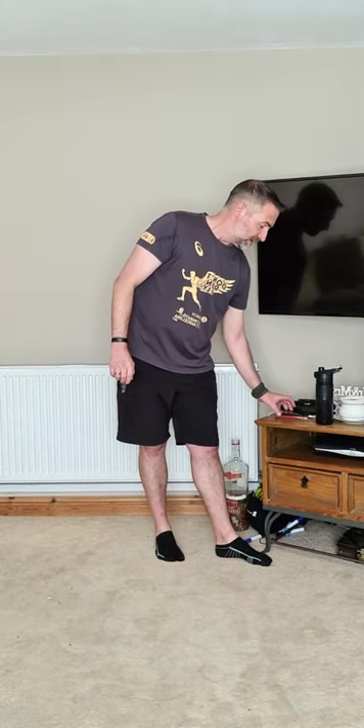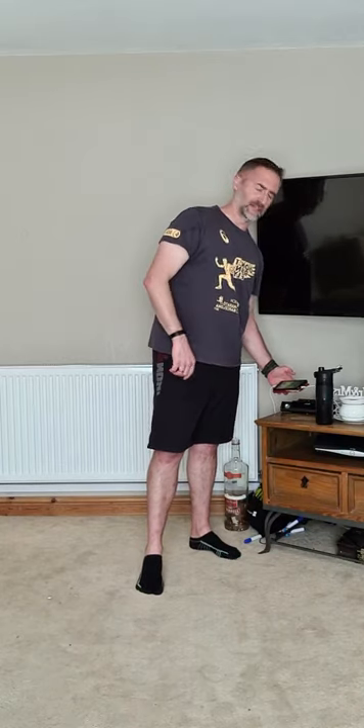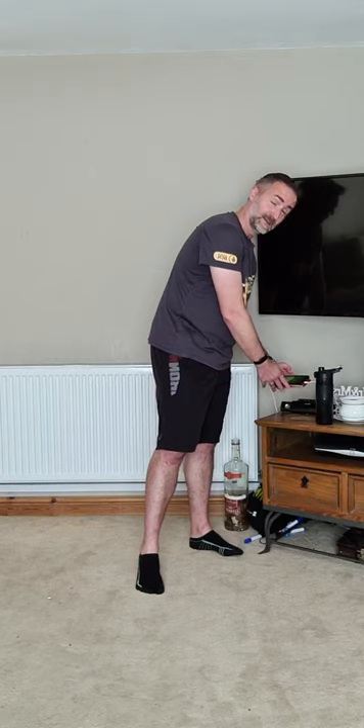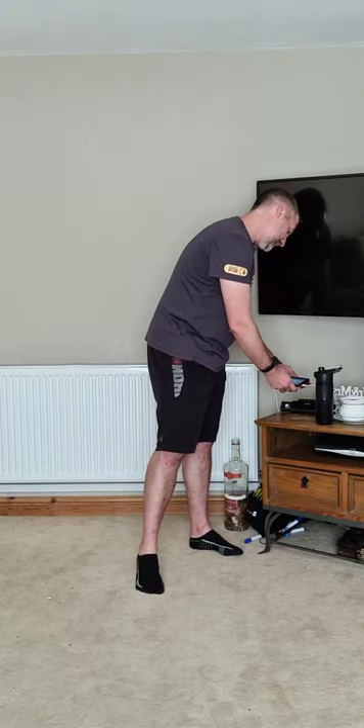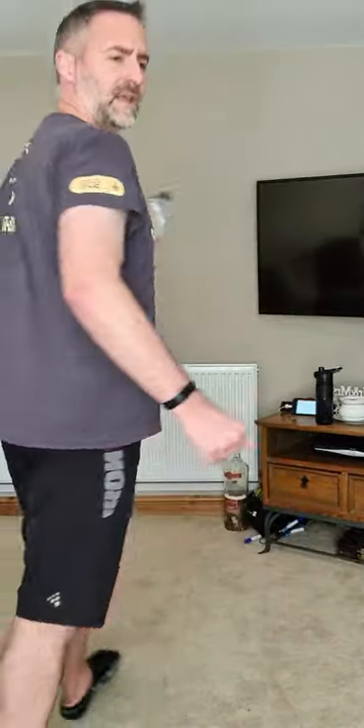Slight technical issue earlier for those on Facebook — I had it set so only I could see the video. The plan today for our workout: five exercises, each exercise is 40 seconds long, then you get 20 seconds rest. In that 20 seconds I will tell you and show you what we're doing next. Five exercises, four rounds, 20 minutes straight through — kind of a whole body workout. My weights for today are bottles of water.